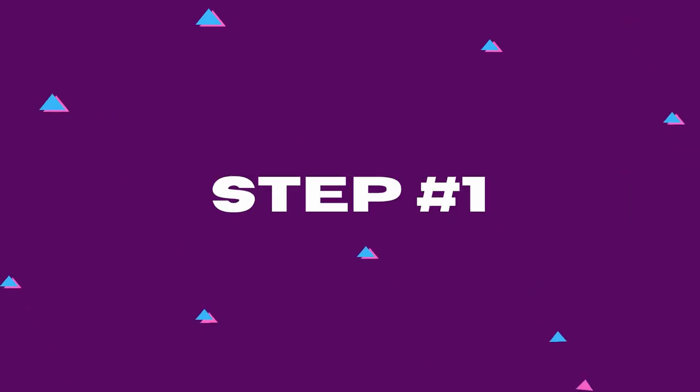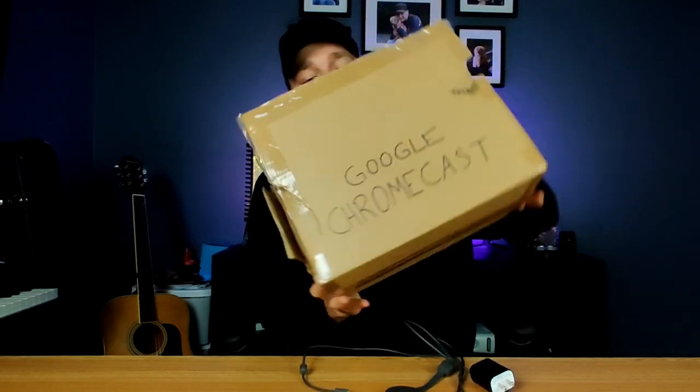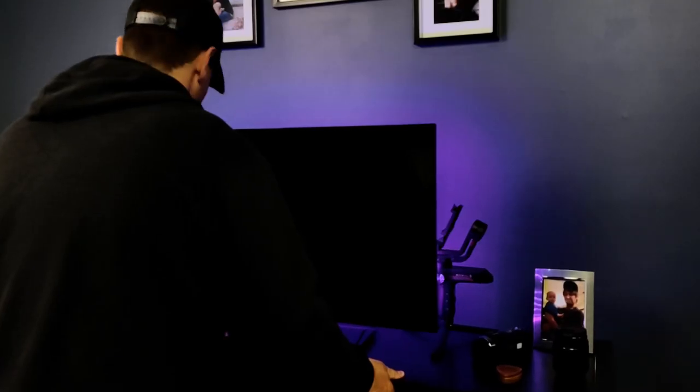Here, let me just show you how simple this whole process is with three easy steps. Step one: purchase a Google Chromecast — we have a link in the description below. Once it's delivered, go ahead and open it up. You should have three things: the Chromecast itself, a micro USB, and a power brick.